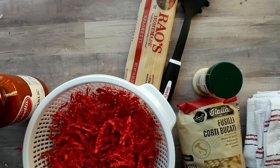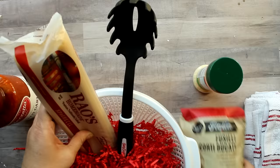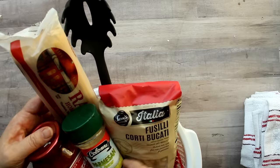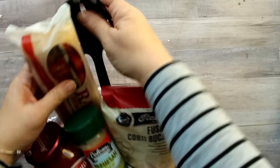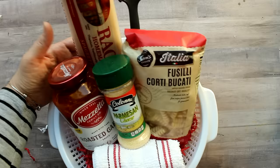And what cook — let alone what person — doesn't love pasta? I took one of these Dollar Tree colanders and added some pasta (I got it from Walmart but Dollar Tree sells pasta too), then a Dollar Tree pasta server to the back, a jar of sauce from Walmart (though Dollar Tree sells sauce too), grated cheese from the Dollar Tree, and a little dish towel to the front. It makes a great gift for a cook or anyone who enjoys pasta on your list.